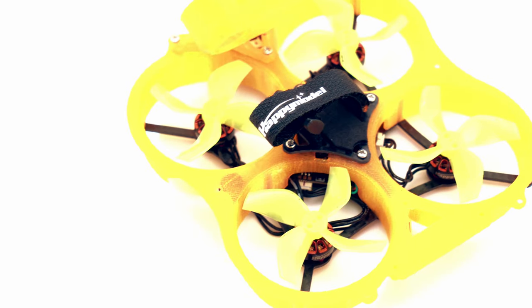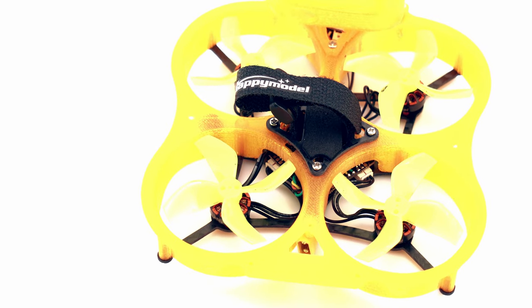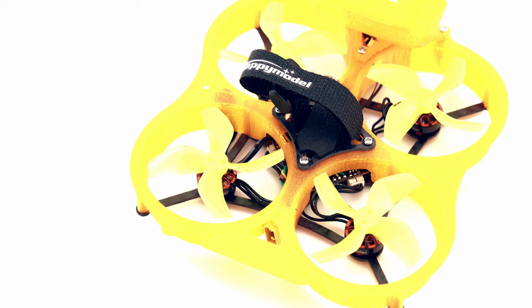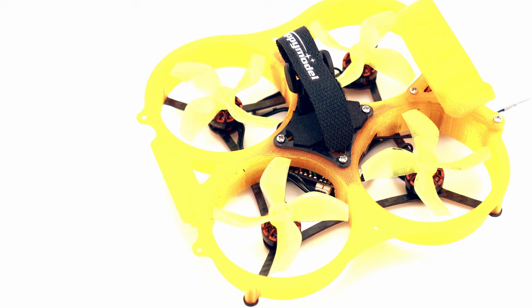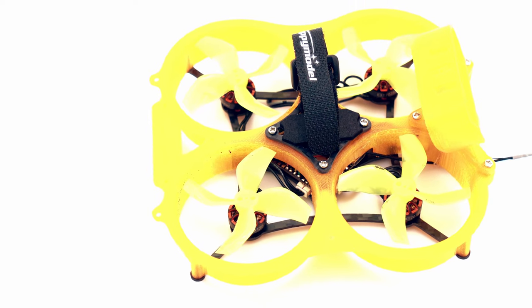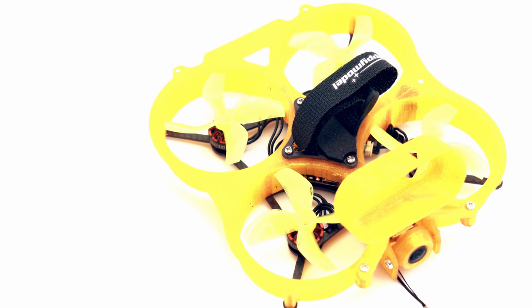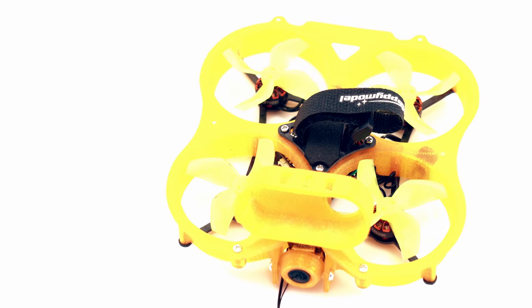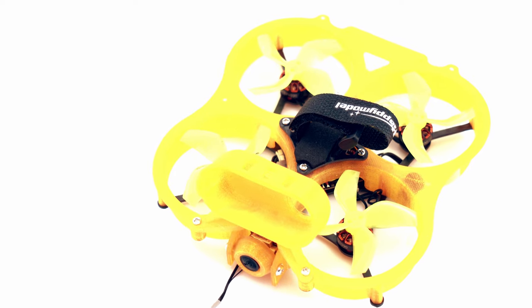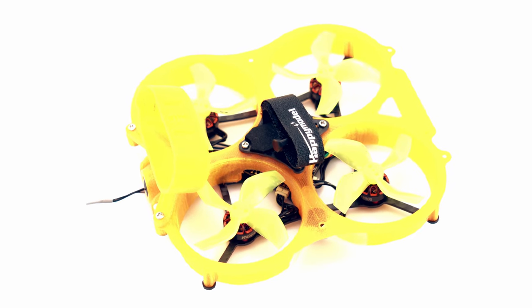It flies okay. It's a little underpowered if you actually use it in its intended purpose, which is to strap a camera. It comes with a mount for the Insta360 Go camera, and I actually use the Insta360 Go 2. Note that this camera mount won't fit the Go 2 — I had to zip tie it on to get some footage and it flew okay. It actually flies decently without the camera on board, but that extra 20-ish grams adds just a little bit too much weight and it feels just a tad underpowered.